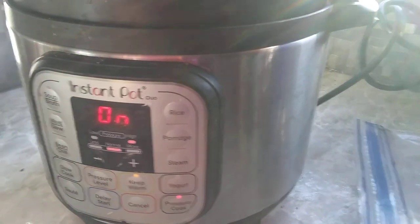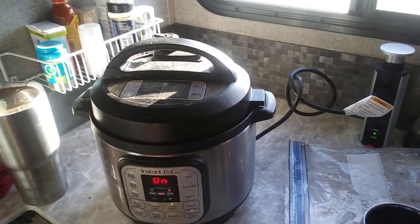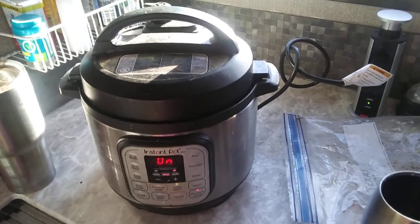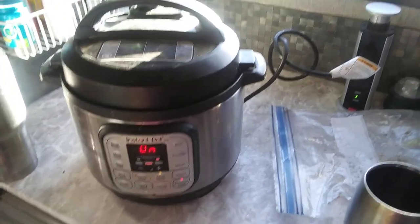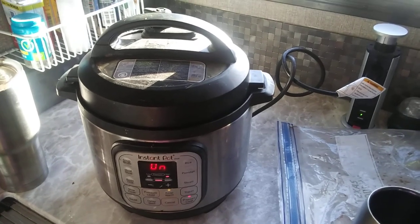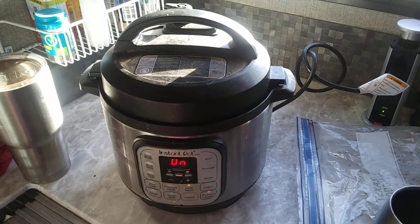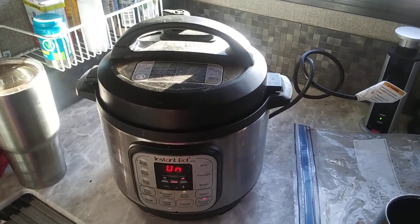That's all you do — it clicked on. It'll warm up, get the pot warmed up to temperature, and then a countdown will come on from 30 minutes down. You pull it out of there and you got a perfect dog food. Very cheap, very healthy.